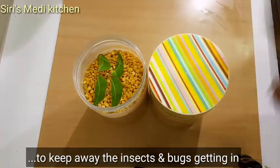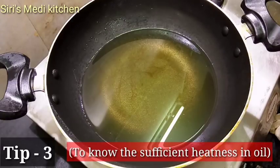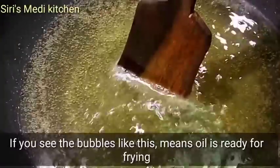Take the oil in the pan. If you want to test whether the oil is ready, you can test it with a wooden spatula — if you get bubbles from the sides, the oil is ready.